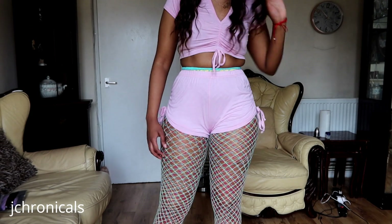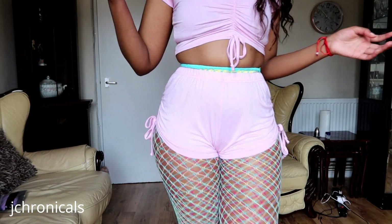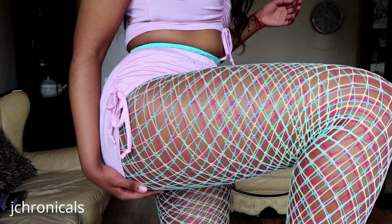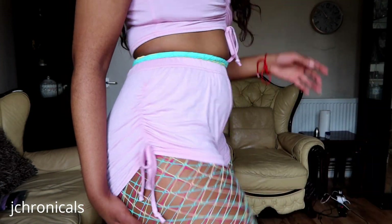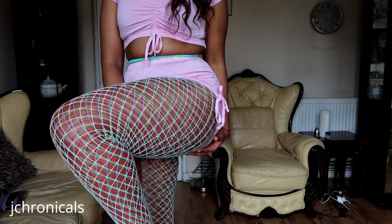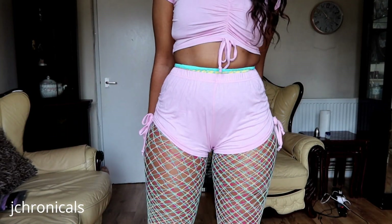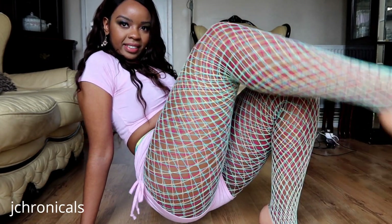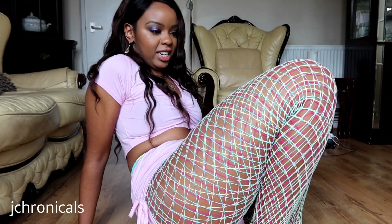So that's all three of those fishnets on — I've got the pink, the yellow, and the mint, all layered up. Underneath all that we've got the brown Sheer Chemistry pantyhose. I just wanted to see what they would look like all layered up. There's a slightly better shot — all three of them layered up. Pretty cool combination, actually.